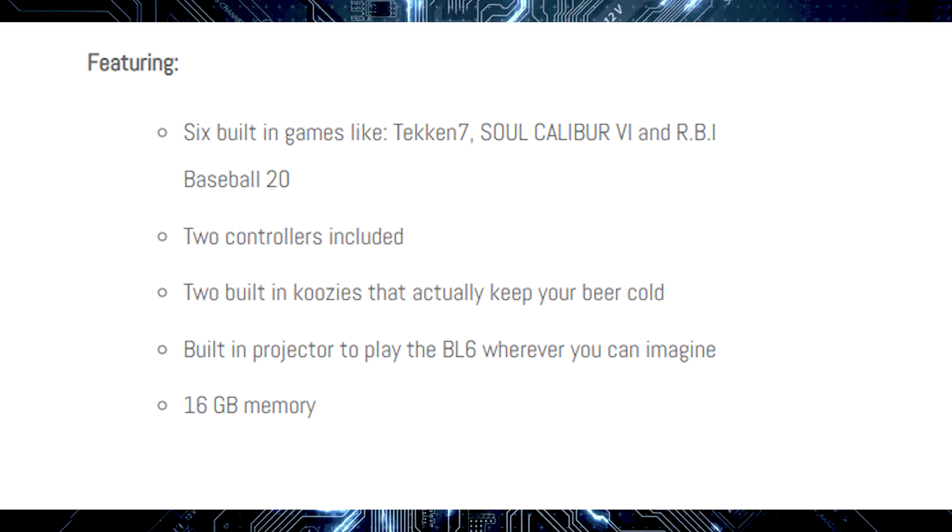The BL6, which is what they're calling this console, has six built-in games. Some of the ones I mentioned are Tekken 7, Soul Calibur 6, and RBI Baseball 20. It comes with two controllers, two built-in koozies that actually keep your beer cold, a built-in projector to play the BL6 wherever you can imagine, and 16 gigs of memory. So this thing is crazy.